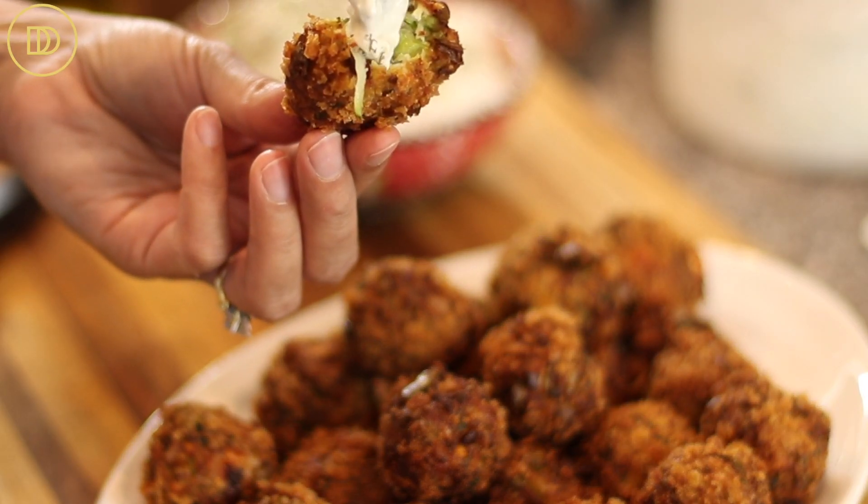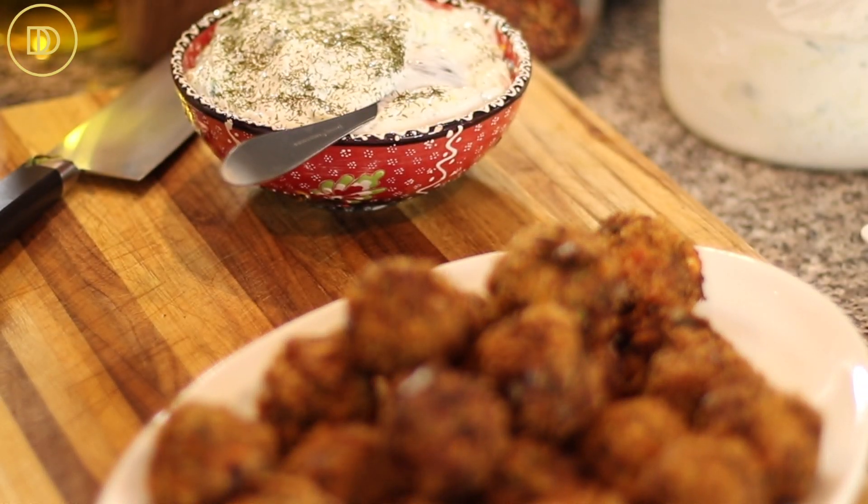If you want to serve them warm, preheat the oven to 350°F, put them in for about five minutes until they're toasted, then serve. I love to serve these with creamy tzatziki sauce — the combination of yogurt and cucumber with the crispiness and juiciness of the zucchini meatballs is to die for. The exterior is perfectly crispy, the inside is juicy, the feta cheese chunks are the cherry on top, and the mint and herbs make this taste out of this world. They all go together so well.